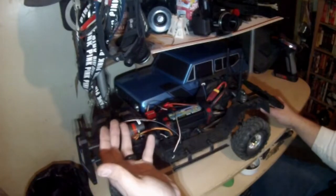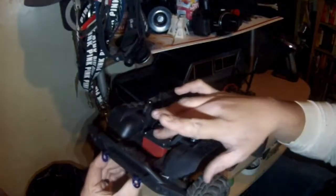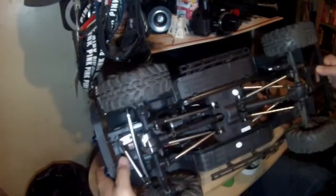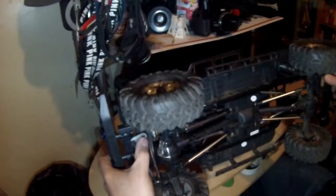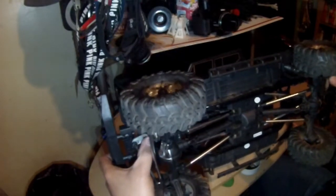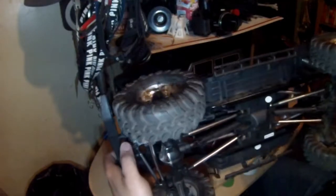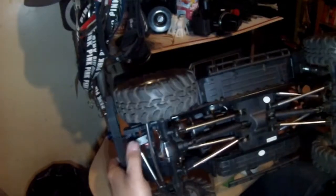Before we go, the steering servo looks like a stock Red Cat one — it hasn't blown yet, which is good because I've had bad luck with Red Cat servos. It is chassis-mounted, which is very nice. It's a HexFly, and they actually gave us a metal steering horn — on my previous Red Cats they were always plastic, so I'm very happy about that. It's also adjustable with two holes to pick from.